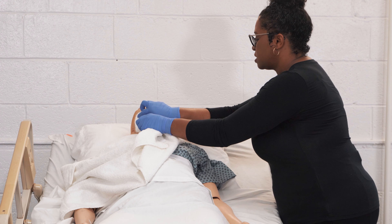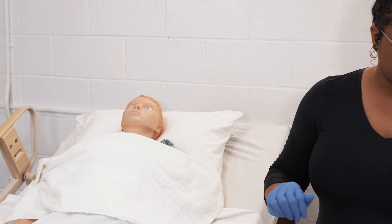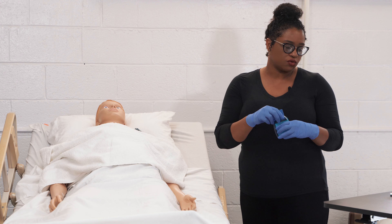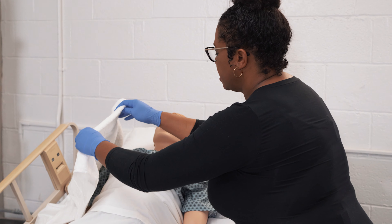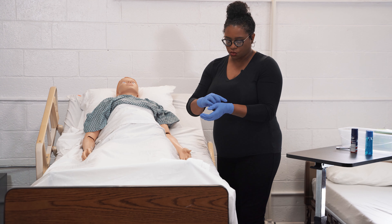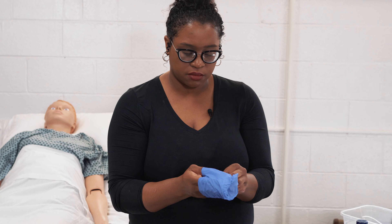I'm going to pat dry the resident's face and neck and check for any breaks in the skin. If the resident desires, we're going to apply aftershave lotion. We're going to remove the towel and place it into a dirty linen basket, remove our gloves, perform hand hygiene, and do the final steps.